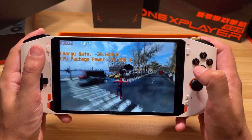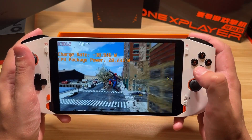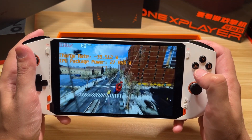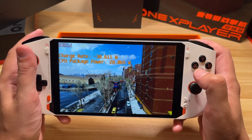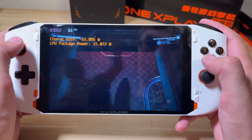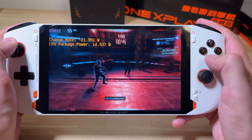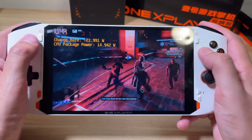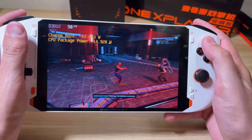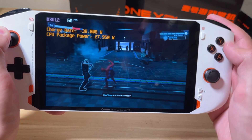I expect we're going to stay there with just a couple of minor dips here and there. And look at that — constant 60 frames a second. There's our first dip. Here we're back to 15 watts. I wanted to get some action in. We're at 800p and we do have that upscaling method on, and we're getting just around 60 FPS.